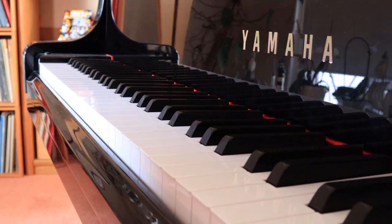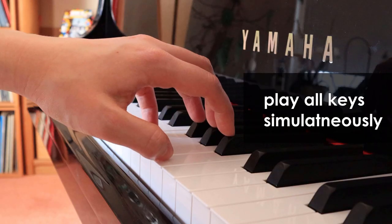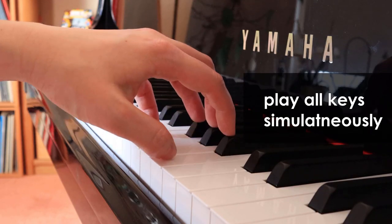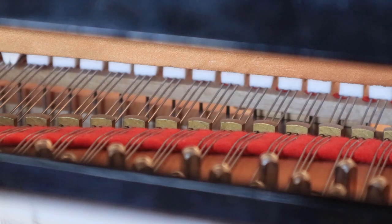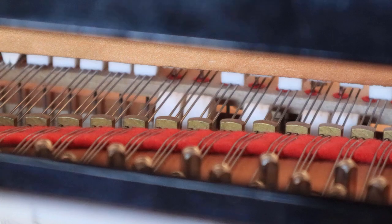After doing this exercise, it should be easier to play all the keys simultaneously. That was the video for today — I hope you enjoyed it. If you liked it, please give it a thumbs up, don't forget to subscribe, and don't forget to practice!